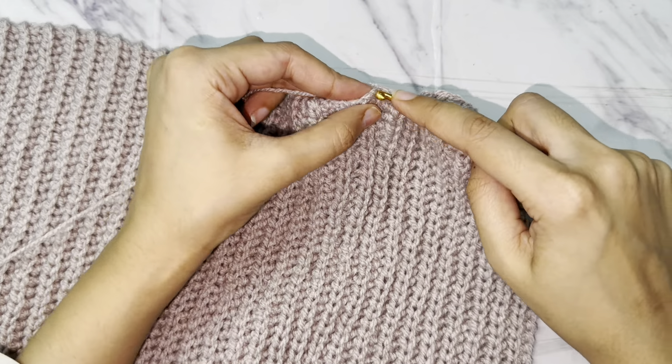And there you have it — your very own long ribbed crochet cardigan! I hope you had as much fun making it as I did. If you enjoyed this tutorial please give it a thumbs up and consider subscribing to my channel Crochet with Zara for more fun and creative crochet projects. Don't forget to hit the notification bell. I would love to see your finished cardigan — share your creation on social media and tag me at Crochet with Zara. If you have any questions or run into any trouble leave a comment below and I'll do my best to help. Thanks for watching — see you in the next video!